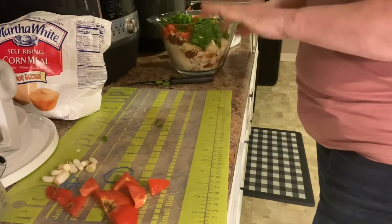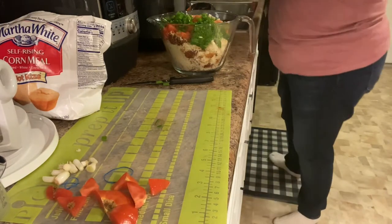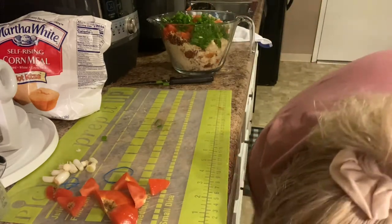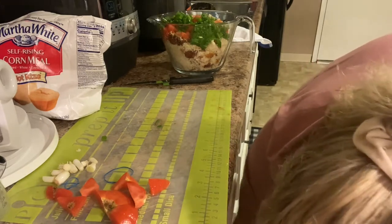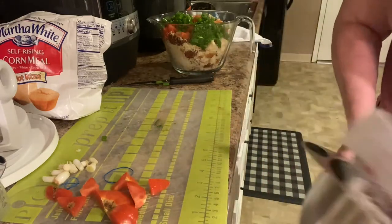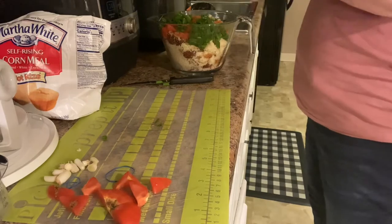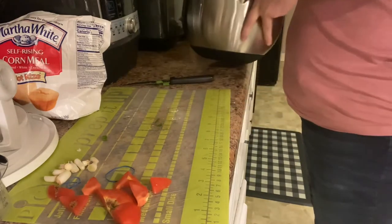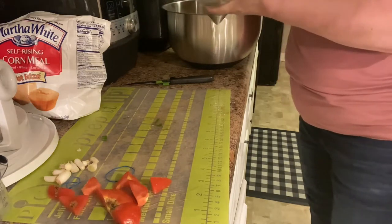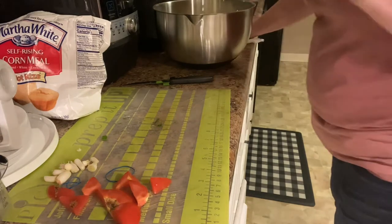The next thing I'm gonna do is get a bag of finely shredded cheddar cheese. I thought my bowl was gonna be big enough but I might have to change it out. I'm gonna go ahead and put it in this bigger bowl. Goodness, that's a lot of cornbread salad! My daughter-in-law who's pregnant loves this, so she will eat a lot of it.